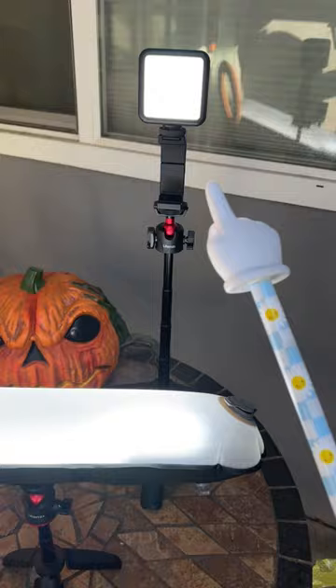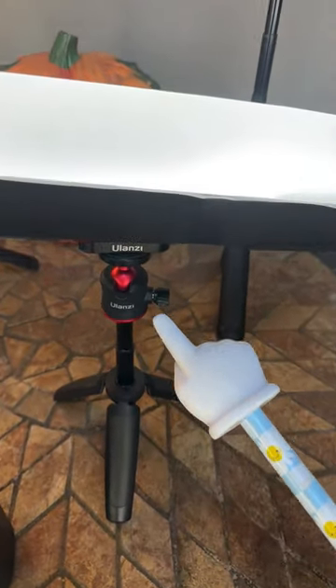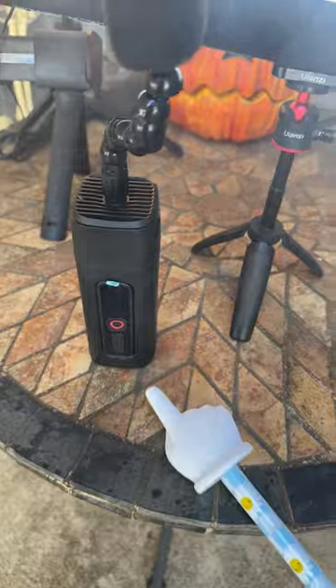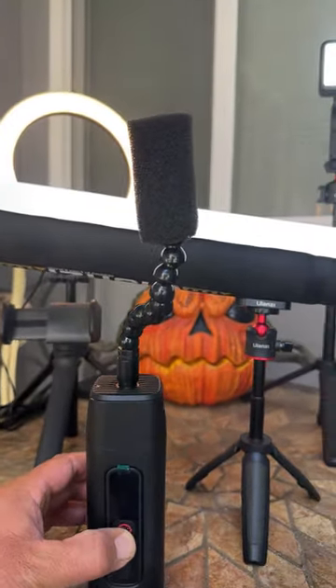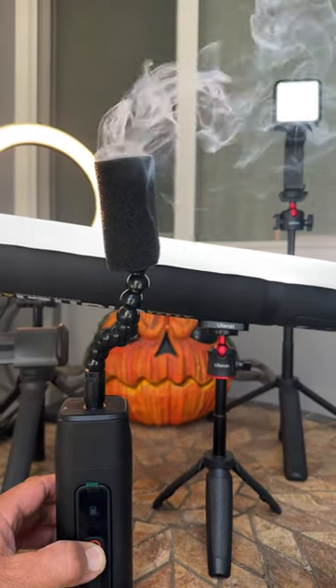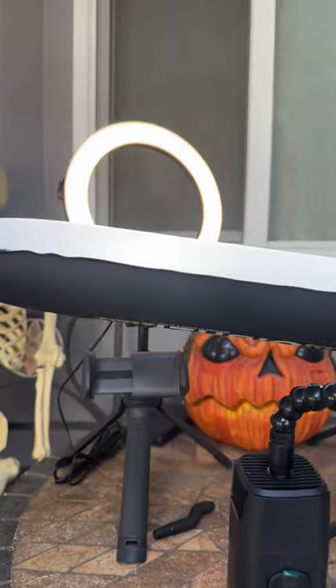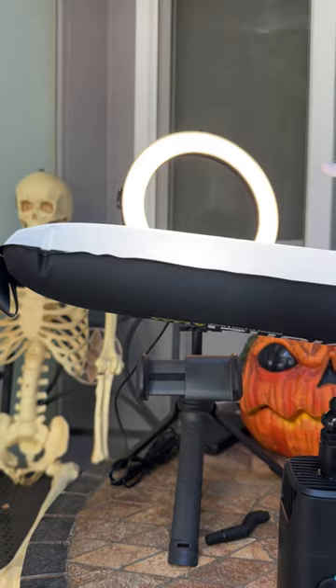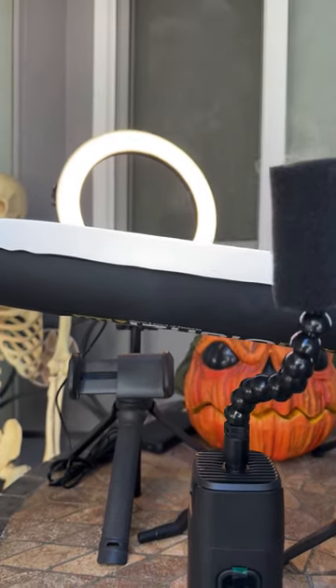I love both these tripods. So versatile and worth it. I've got the ball head mount on it so that you can turn it. I do have the fog machine — such a great accessory. And finally, the ring light. That's normally what I use all of my light for in my early morning videos.